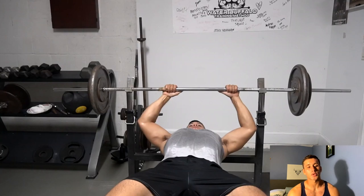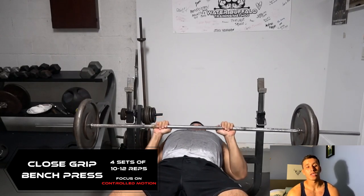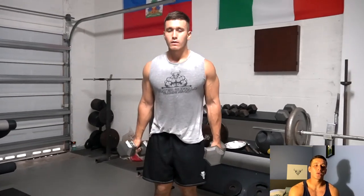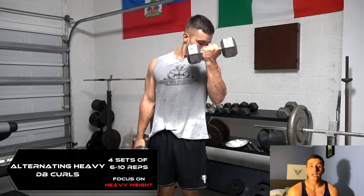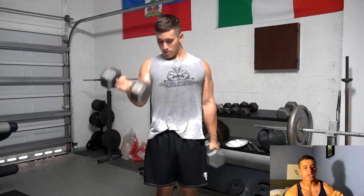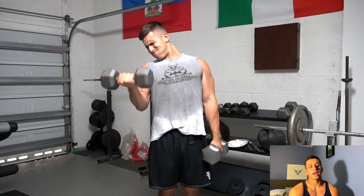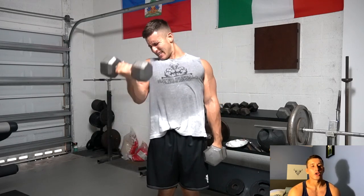Our last superset is a close grip bench press supersetted with alternating dumbbell curls. The close grip bench press hits the lateral head of the tricep, as well as a bit of the medial and long head — it really incorporates a lot of the triceps since we're pushing a lot of weight. We'll do 10 to 12 reps, then switch into heavy alternating dumbbell curls. I really recommend going heavy here because you'll also hit the forearm wrist flexors. We'll be using a lot of progressive overload, pushing past those pain barriers, aiming for 15 reps on the close grip bench and then 20 reps total (10 per arm) on the alternating curls.